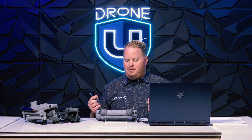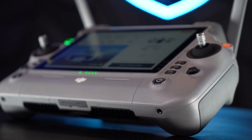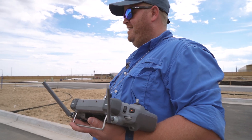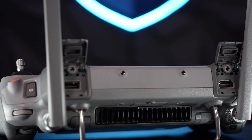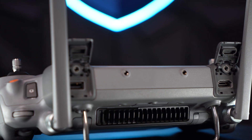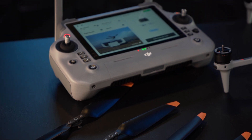A lot of people talk about the new remote with the Matrice 4 Enterprise — it is by far the nicest remote I have ever seen. I love it because I can wear sunglasses and capture data, and I also love that I can have HDMI out. It is an incredible piece of equipment.